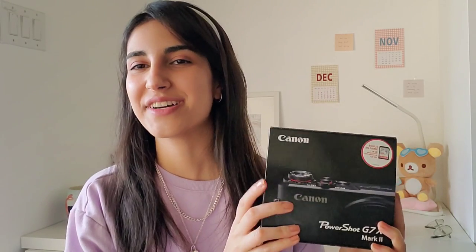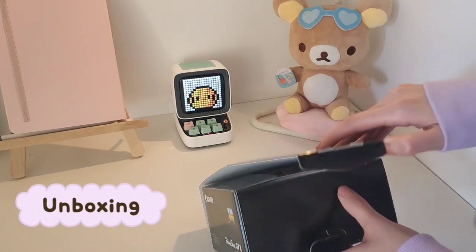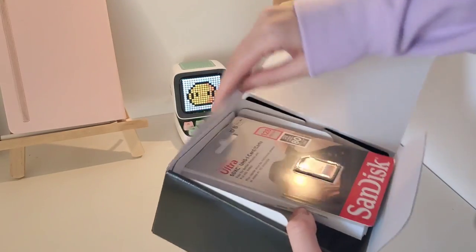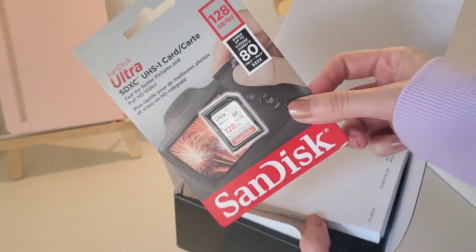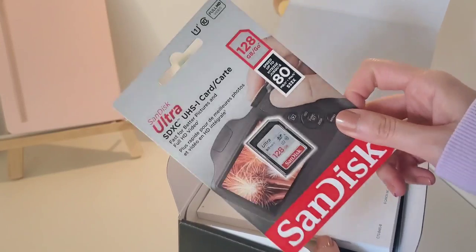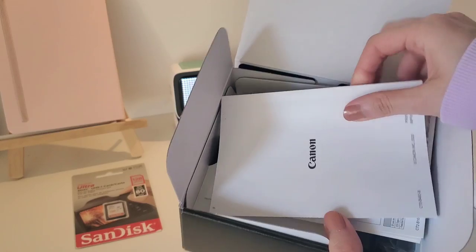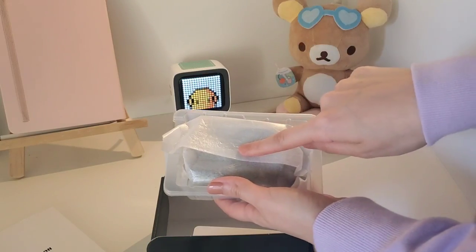How about we first unbox the camera because I cannot wait any longer, then I will explain why I chose this camera for vlogging. There is an SD card as I mentioned — it was included when I bought this from Best Buy — and it's 128 GB. Then there's the manual and the warranty, and here's the camera.